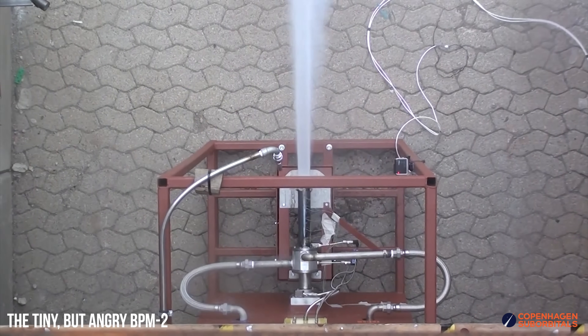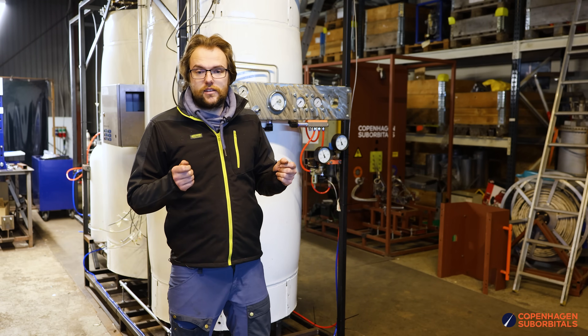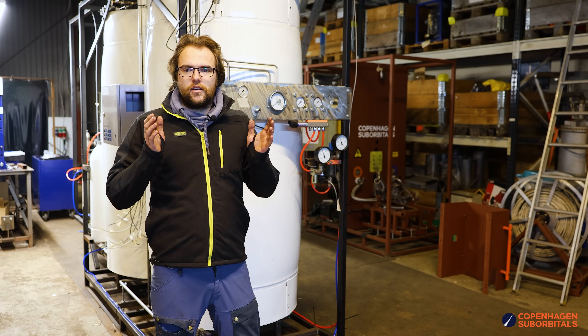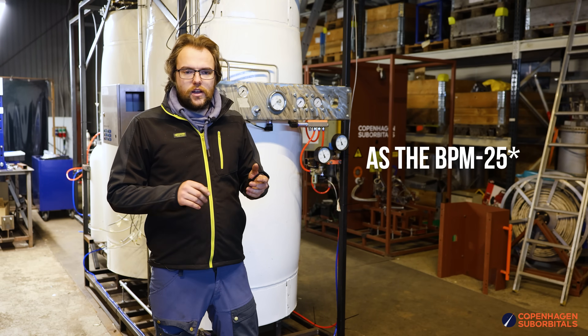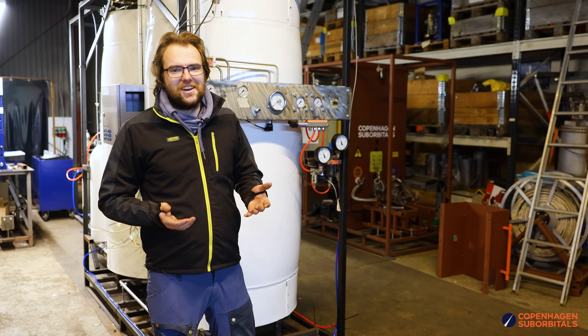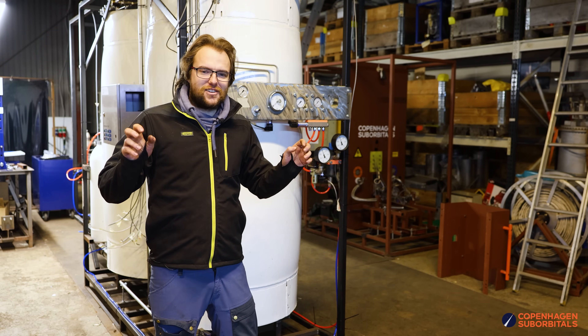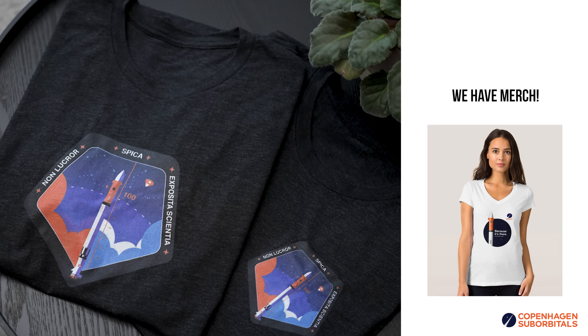The really interesting thing about the BPM 17 is that it's going to be running the same flow rates in fuel and oxidizer as the BPM 25. You can already hear in the name how much more inefficient this pipe engine is going to be — so let's talk about why the pipe engine is almost impossible to blow up.